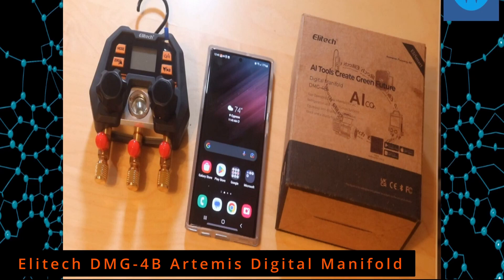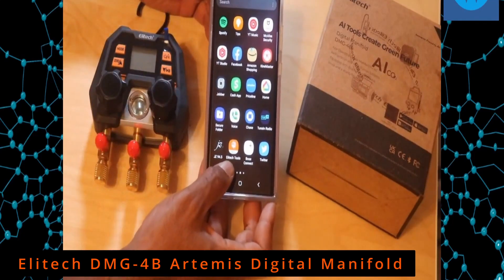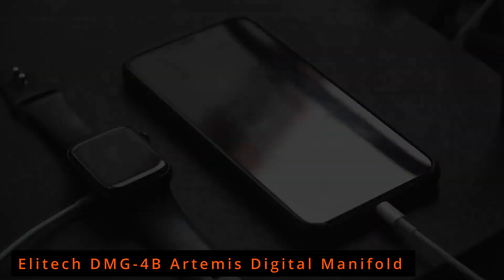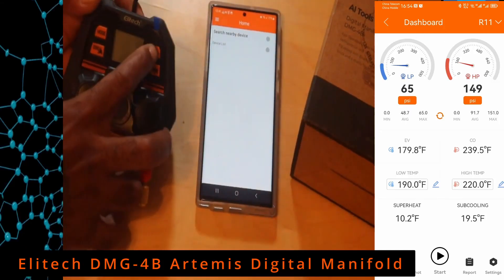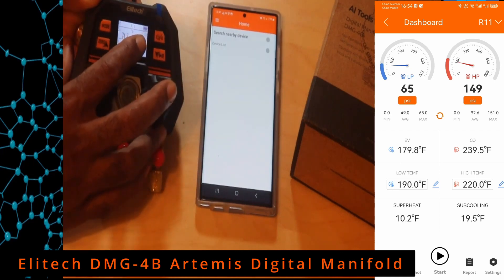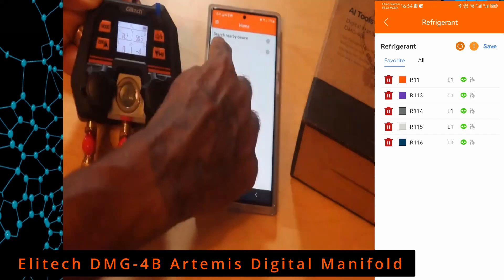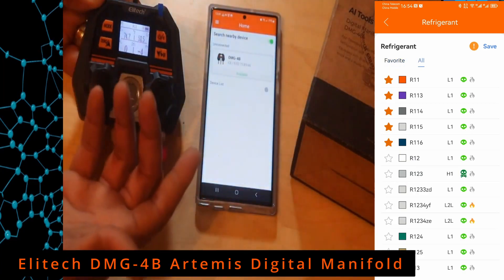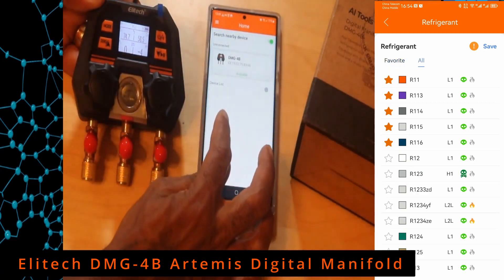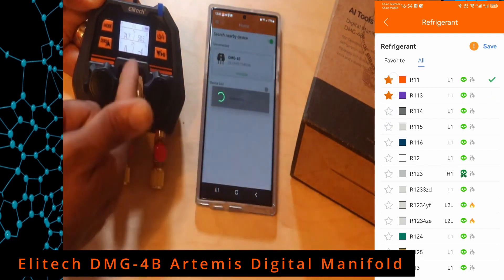I'm going to show you how to connect the Ellitech DMG-4B to your Ellitech app. First, go to Ellitech Tools in your app store, whether that's Android or iPhone. Once you have the app on your device, turn your manifold gauges on. Press the button and you'll see a Bluetooth symbol start blinking. Once it says 'Search for nearby device,' toggle that on — see how fast they come up. My DMG-4B is available, so I'll press that button to connect.